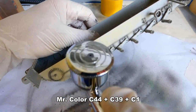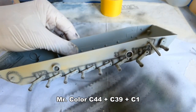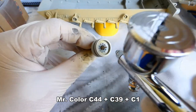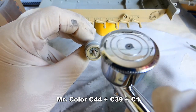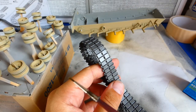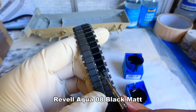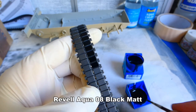I decided to paint the Abrams in a desert camouflage. The actual paint is a mix of several shades of brown, sand yellow and white — I will discuss this paint mix later in the video. I paint the rubber parts of the wheels and tracks with a matte Revell Aqua color. The Revell Aqua colors are ideal for this — they don't smell, have a good consistency and you can thin them with water.